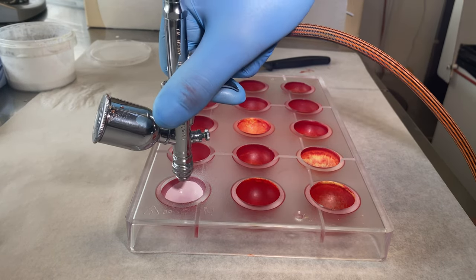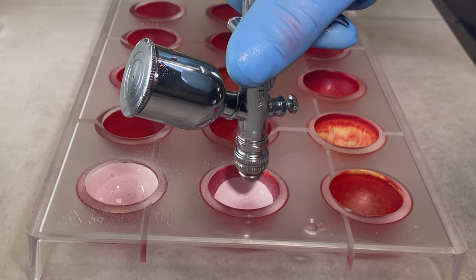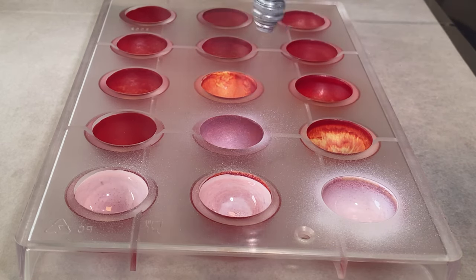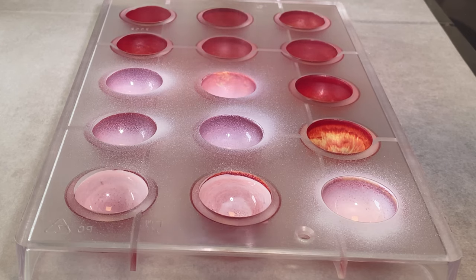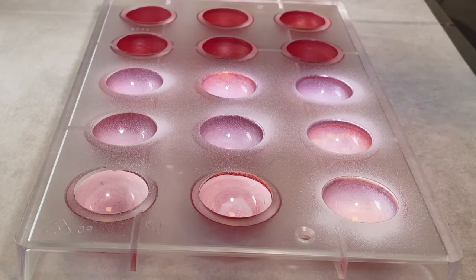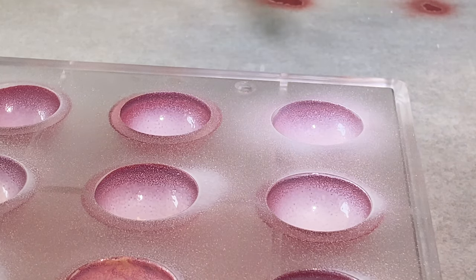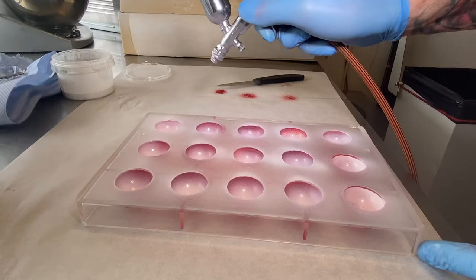If you want the colors really red and really gold, you need to put some white color in the back. Here I use white tempered cocoa butter. If you're not using white chocolate for the shells, you need to put white color to get the really beautiful bright colors on your shells. I just try to put the white cocoa butter in different ways into the cavities, just to see if there's a difference — just imagine it's like painting on a black or white canvas, it will give you a different result.